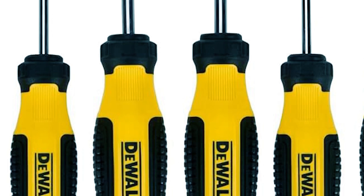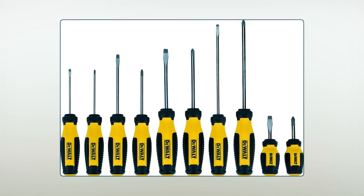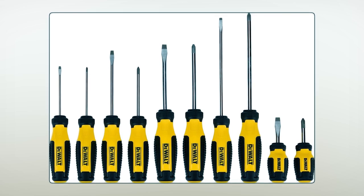With quick tip identification on the handle, you can easily find the right screwdriver for the job. This 10-piece set is a reliable choice for your fastening needs, with each screwdriver designed for durability and ease of use.